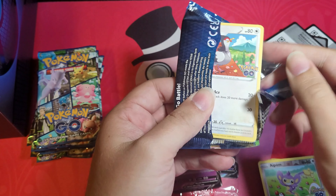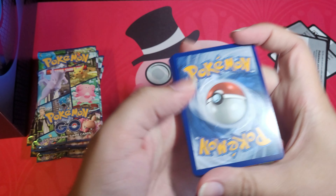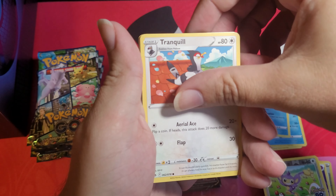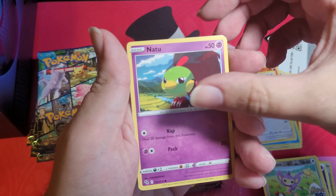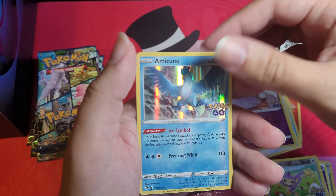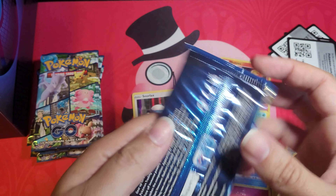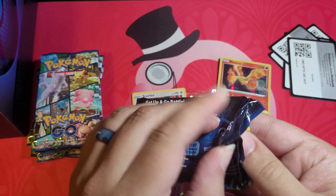Pack four: fire energy, Steelix again, Wartortle, Slowbro, Tranquil, Charmander, Eevee — I don't have Eevee yet — Zangoose, Eevee, and Articuno holo. Okay! So we're sitting at three hollos, the Mew V, and the Mewtwo that came in the box. These finally came in — I've been waiting for a while.